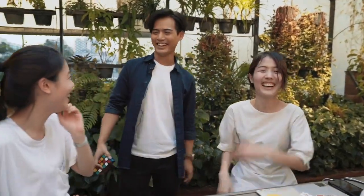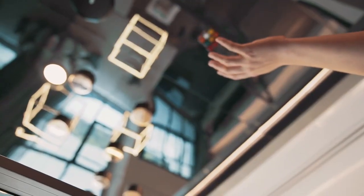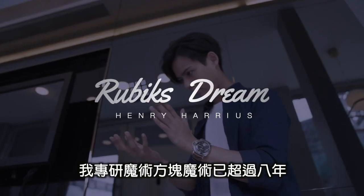Thank you very much! Hi, this is Henry. I've been doing cube magic for more than eight years.